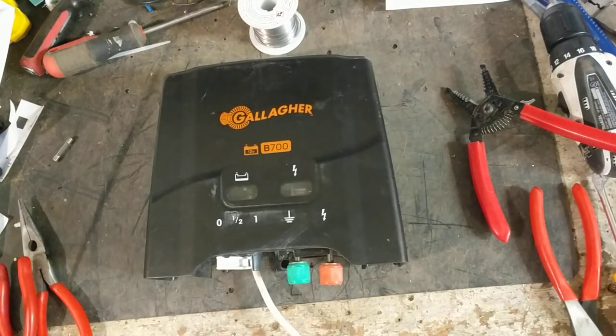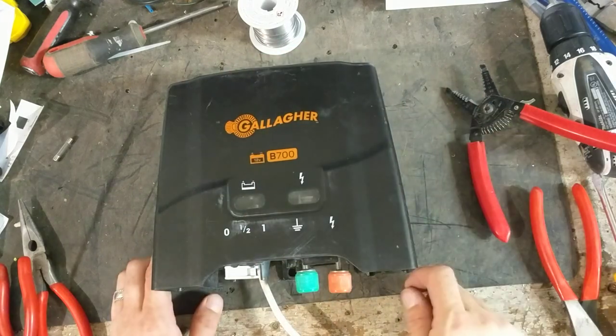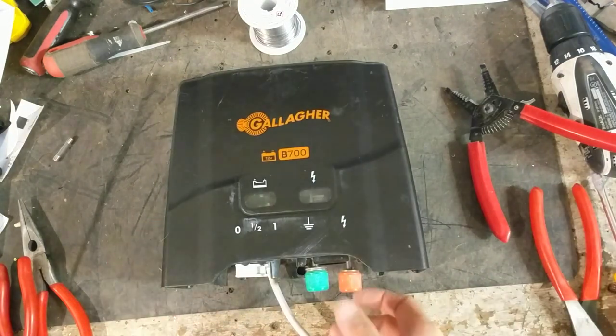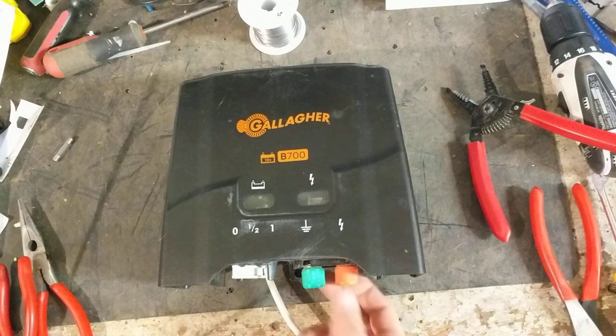Hi there, thanks for checking out this video. This is going to be a testing video of this unit here. This is a 12 volt unit made by Gallagher. It's a B700. It's at 7 stored joules. It packs quite a punch.